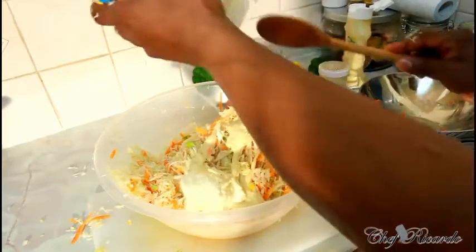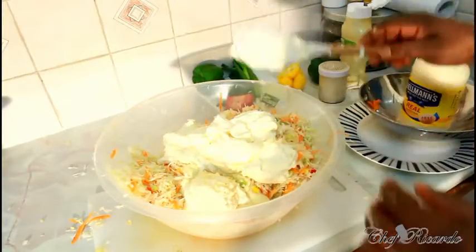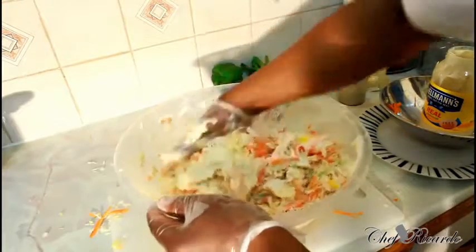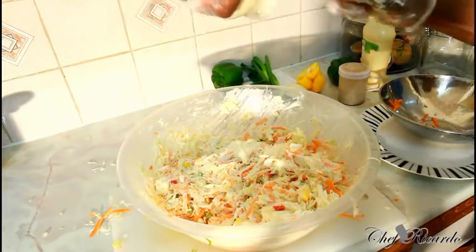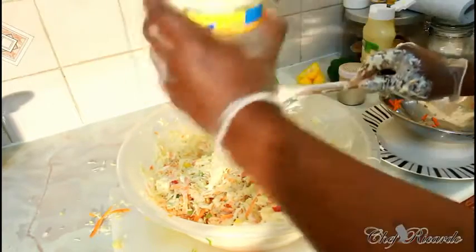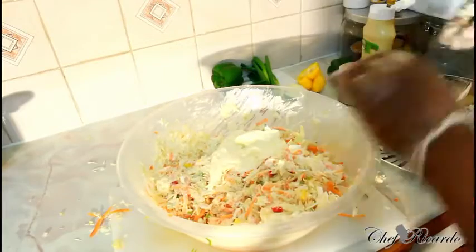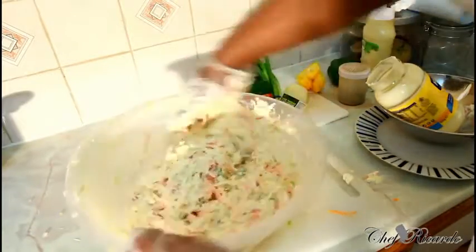Then add the mayonnaise. Just so you know what's going on, we're going to mix it all up now. I'm using 800 grams of mayonnaise — that is a lot of mayonnaise, seriously. But I'm telling you, you guys are going to love this one. Very easy and simple.